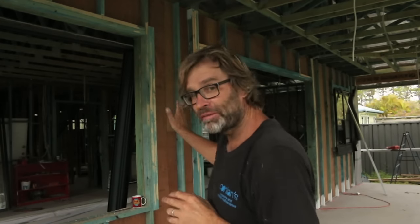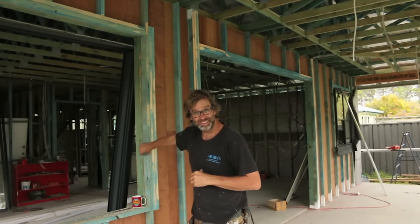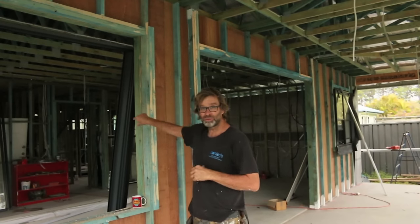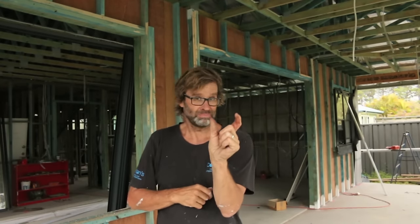Just very quickly, before I cover this wall with paper, I thought I'd show you how I had to pack the wall out to suit the wide sliding door frame and the wide window frames. To do that, I had to rip down a heap of studs at 63 millimetres and nail them into the original frame. If I hadn't have done that, the sliding door would have stuck out by about 63 millimetres, which would have looked pretty odd. By packing the wall out, the cladding is now going to finish virtually flush with the outside of the door frame, which will look a truckload better. Bit of work in it, but well worth it.